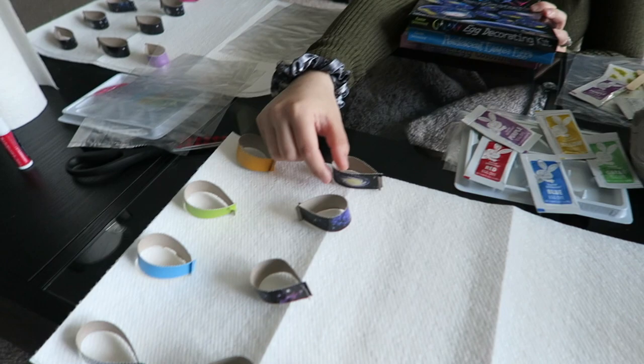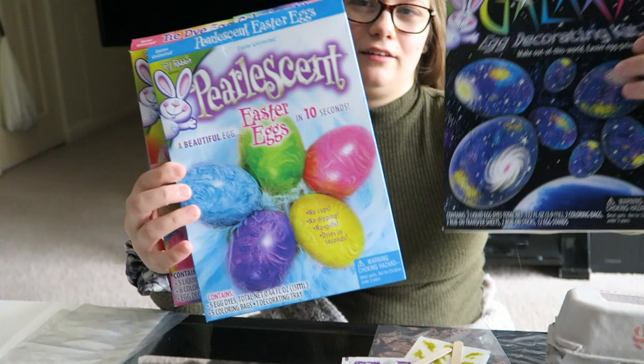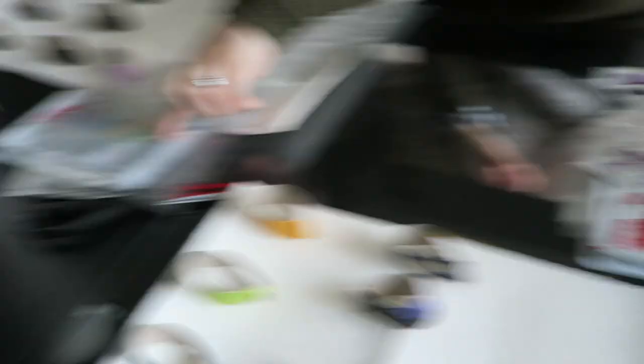These are the egg holders for when you finish making them — you can put them in here to dry. These are all the dye kits we have. We've got three different kits: one's Galaxy, one's Pearleson, and one's Tie-Dye. So we're going to do different ones. They all come with different kits — this is Tie-Dye, this is the Galaxy, and this is Pearleson.